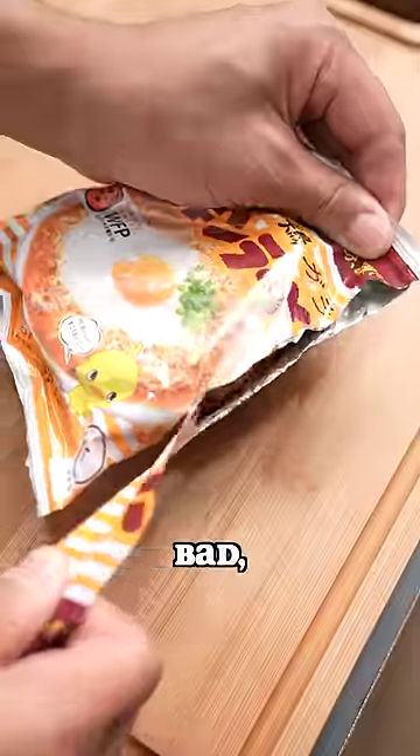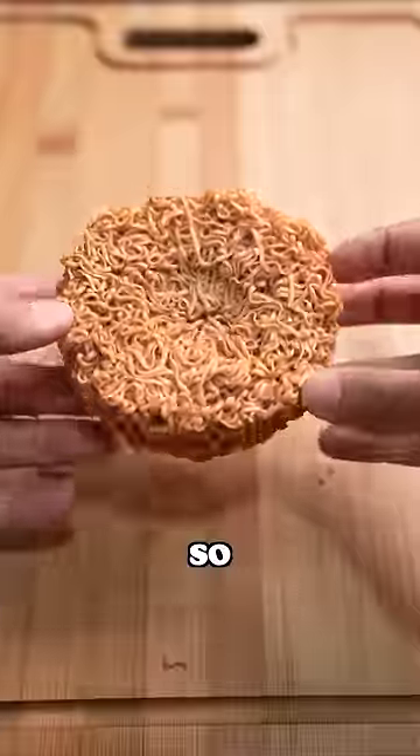Eating instant noodles without toppings is like having a cheese pizza. It's by no means bad, but you're missing out on the chance to add so much more flavor.